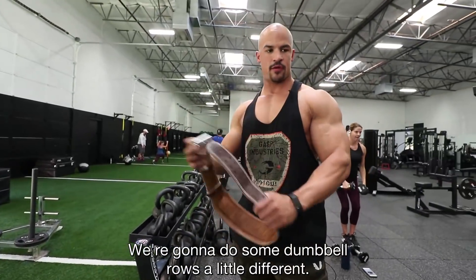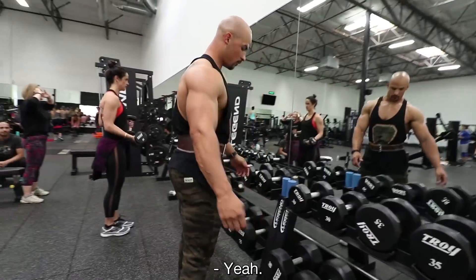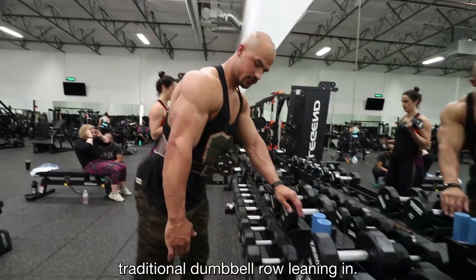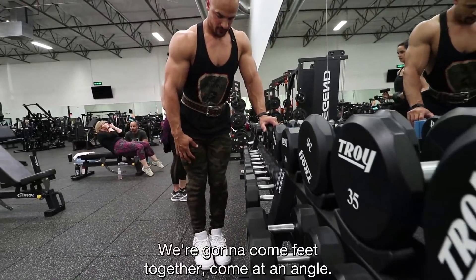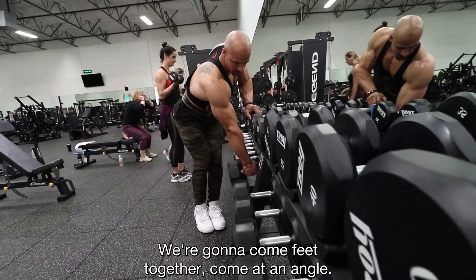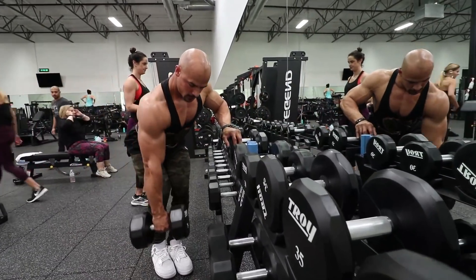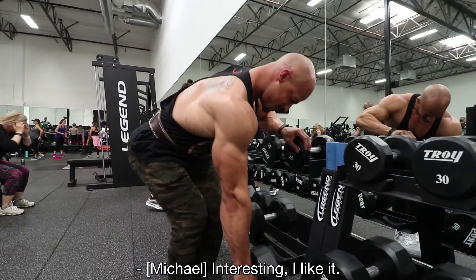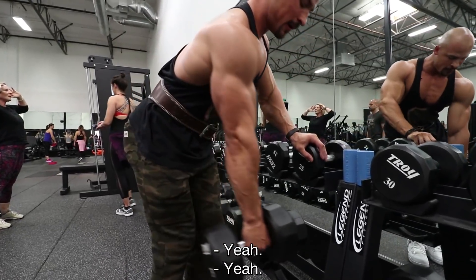We're going to do some dumbbell rows a little differently. When you go heavy, you use a belt. Normally you'd do your traditional dumbbell row leaning in, but we're going to come feet together, come at an angle, and squeeze back. It's all about hitting the right angles on these. Working that rear delt a little bit too.